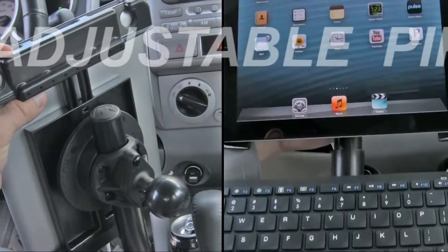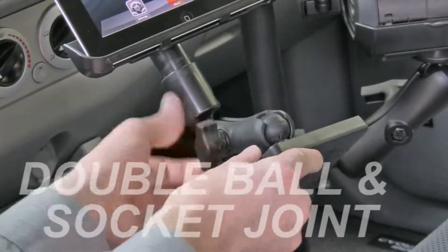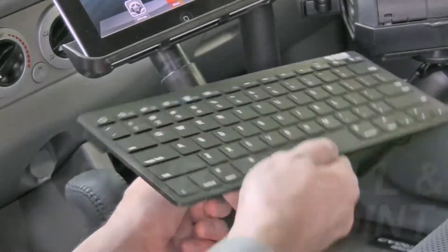An adjustable pipe allows you to position the distance of the keyboard from your tablet. The double ball and socket joint at the bottom of the pipe allows you to position the typing angle of your keyboard.